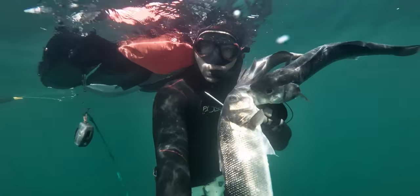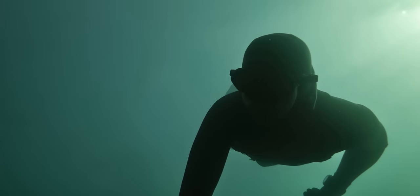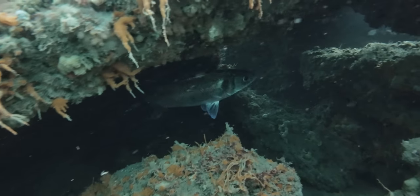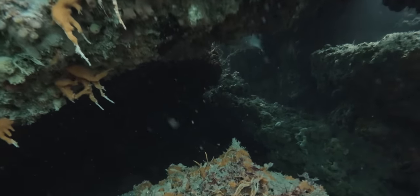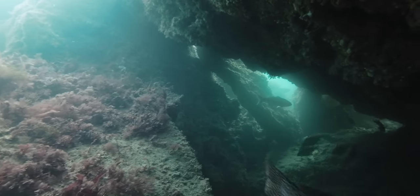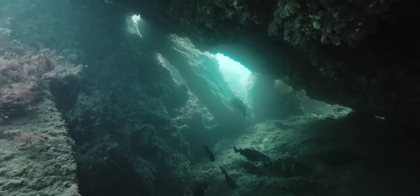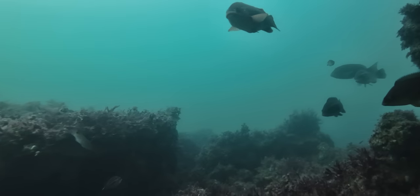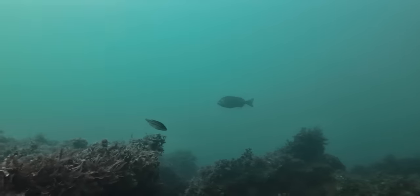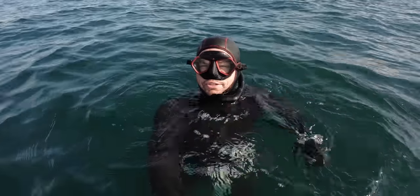With conditions so good, I couldn't help but have a quick dive with the camera before heading in. I've now got three nice fish, so I might head back in before this tide starts pumping. And on the beach I'll explain to you all the details of what I put on that float.